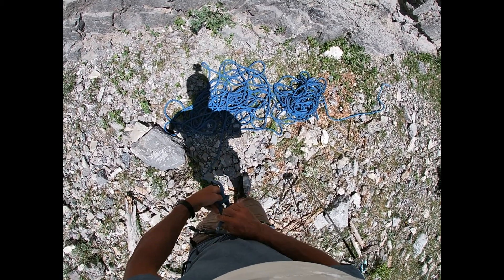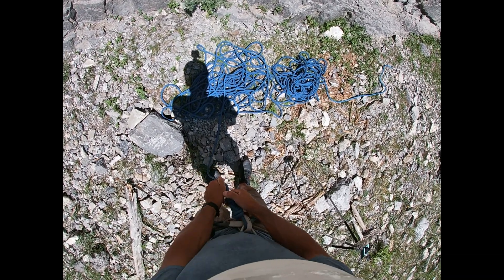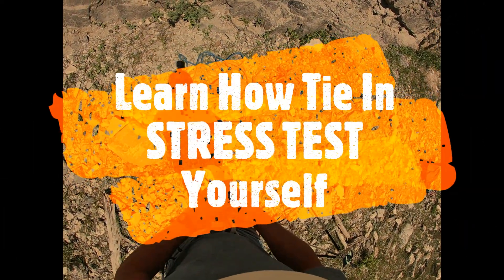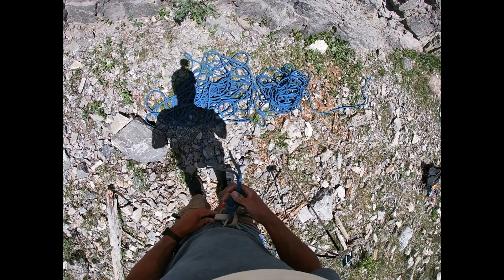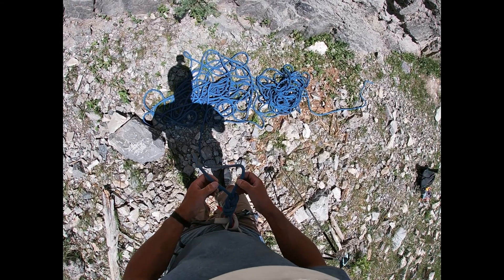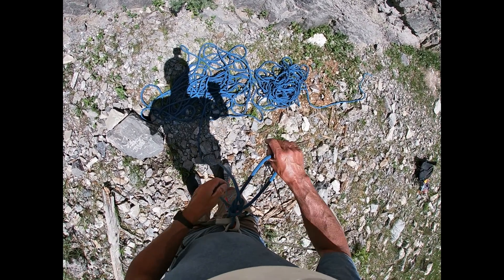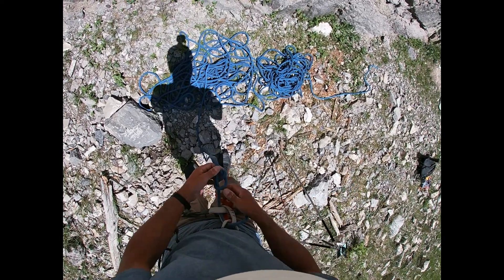Before we leave here, I want to mention: this is a critical safety element for you and for your partners. You need to stress test this. You have to learn this at the climbing gym and pass the knot test at the gym.